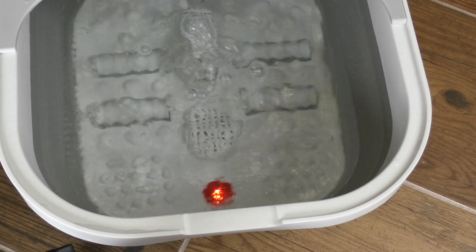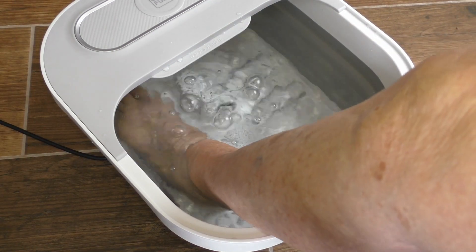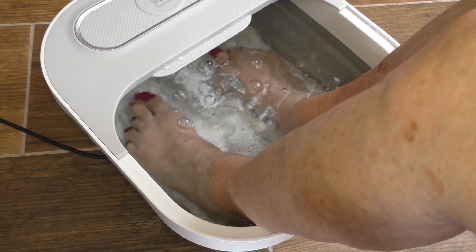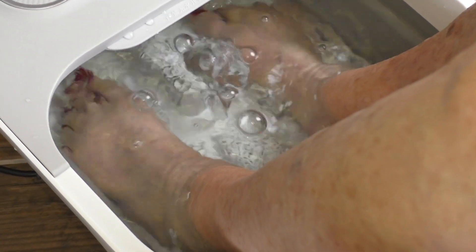So just use some common sense when you're putting your feet in there. Make sure that it's not going to be too hot for you, because in case you're not aware, when you get up around 120 degrees you're actually going to start getting burned. So be careful.